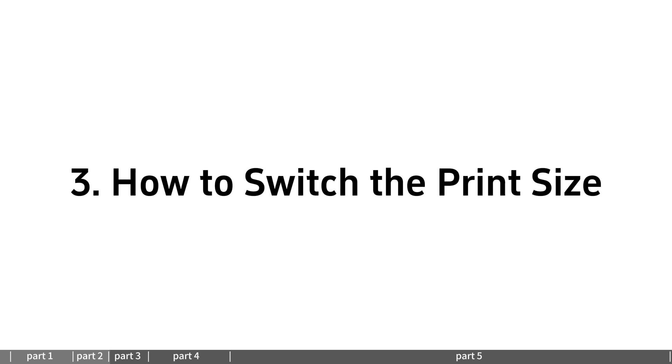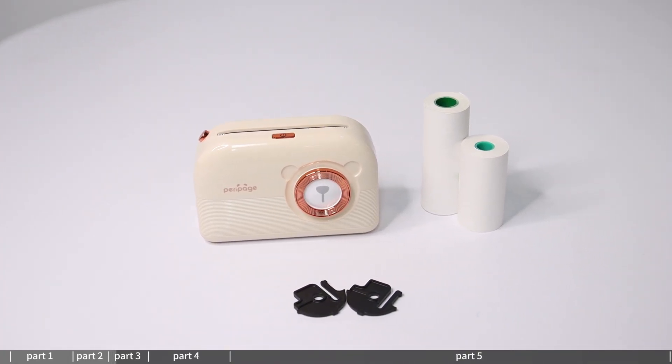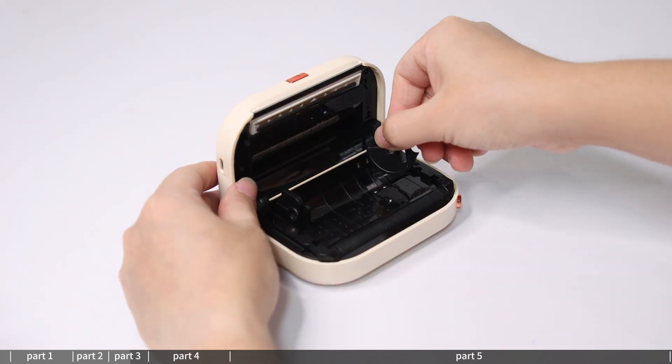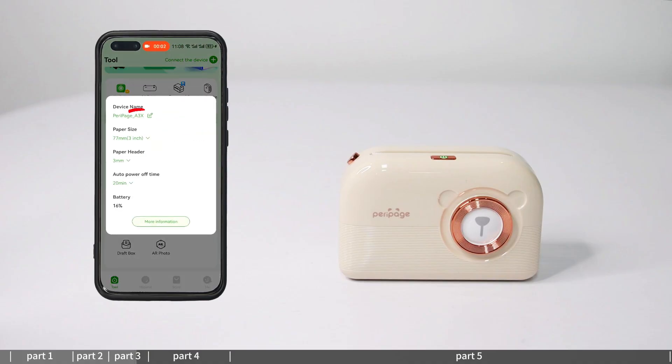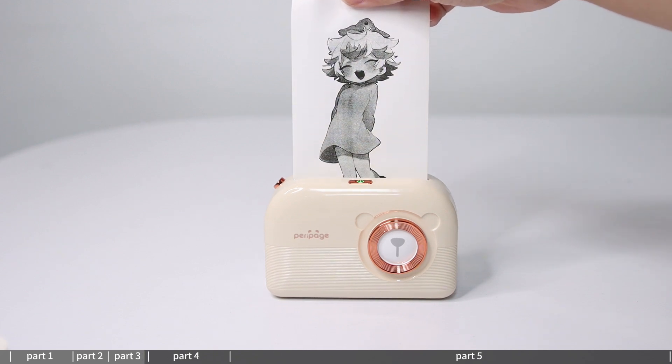How to switch the print size: the P30 printer is compatible with multiple sizes — 57mm and 77mm roll paper. Move the paper holder to adapt the printing paper width according to the paper used. The interface supports 50mm, 70mm, and 77mm roll paper types. Edit the content to be printed and print.